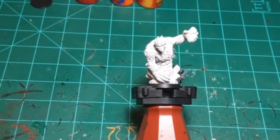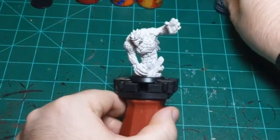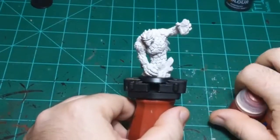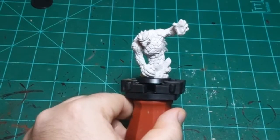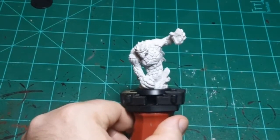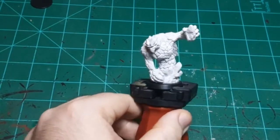Today I'm going to paint a lava elemental, and as the title says, I'm going to do this the lazy way. Lava can be kind of a tricky thing to paint, especially to make it look good. The way I found to make lava look the best is to hide most of it - you have to paint as little lava as possible.